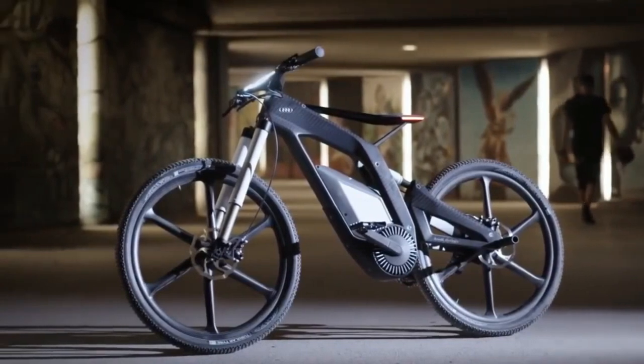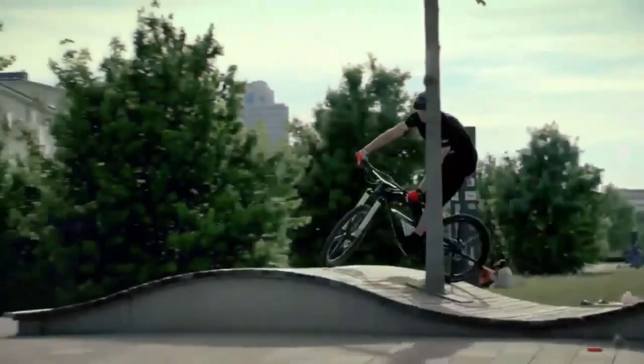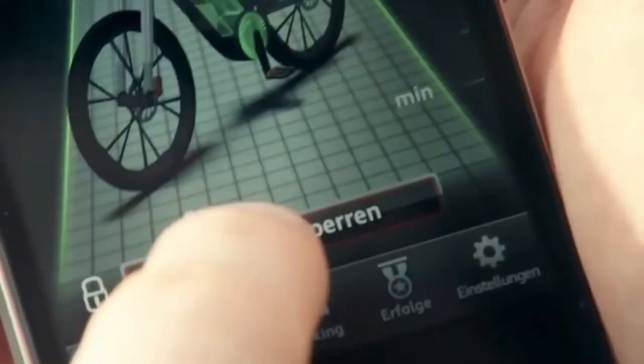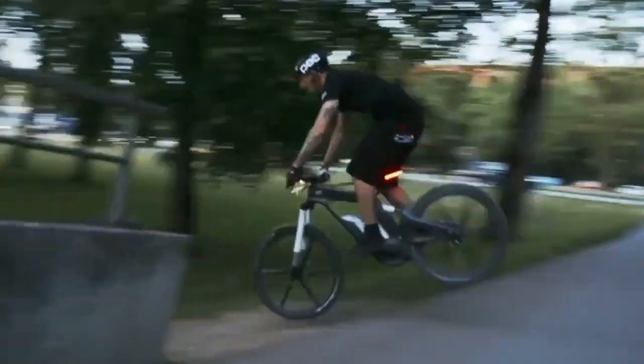The Audi e-bike is powered by an electric motor integrated into the frame. This motor provides pedal assist to the rider, making it easier to pedal and increasing overall speed and efficiency. The bike can be connected to a smartphone via Bluetooth, enabling riders to access additional features and functionalities through a dedicated app.